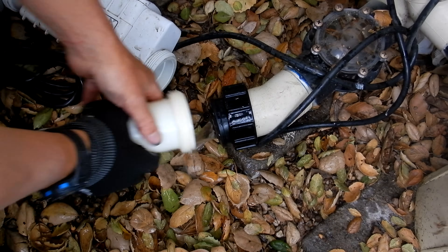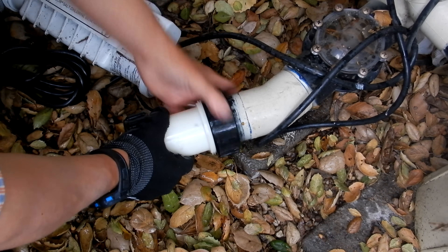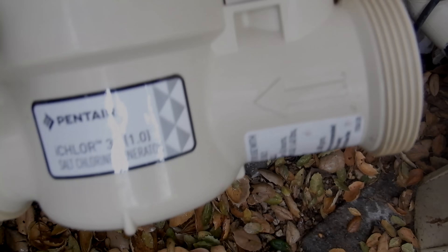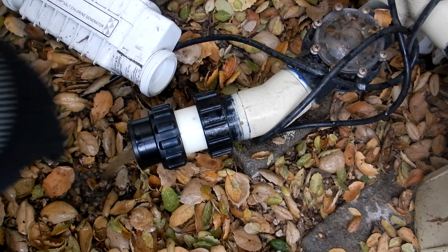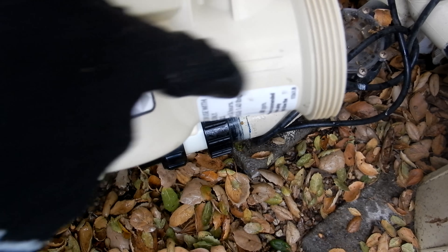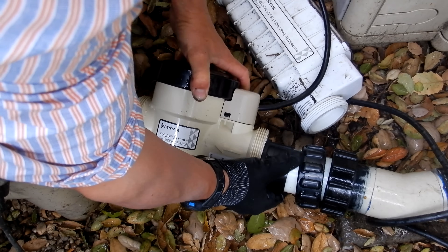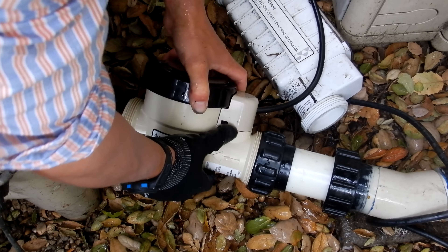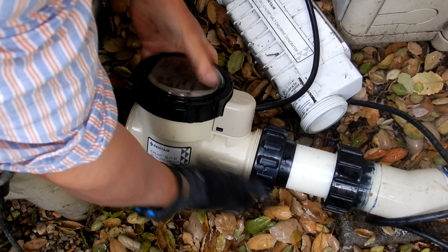Take the special fitting and slide it on, then take the nut and tighten it on. There's an arrow on the iChlor indicating flow direction — the water comes out of the filter and goes into the pool, so you want the arrow pointing toward the pool return. Install it in that direction, slide it over, and it should be a pretty tight fit. Get both nuts on and then straighten the cell up once you tighten it.